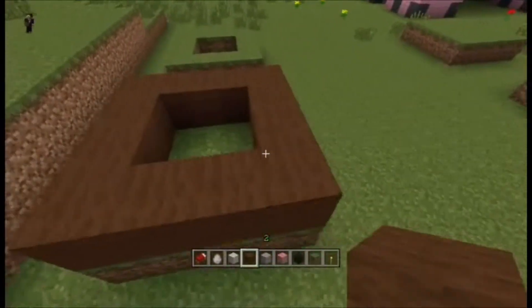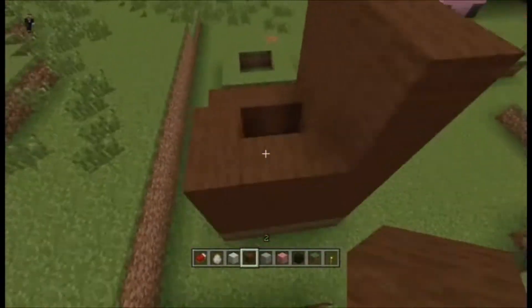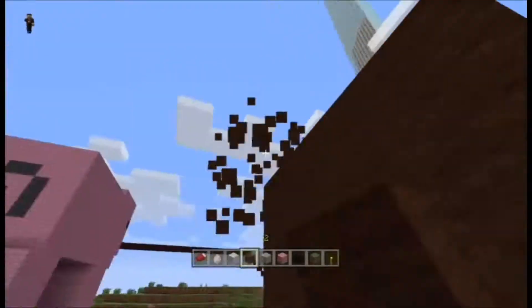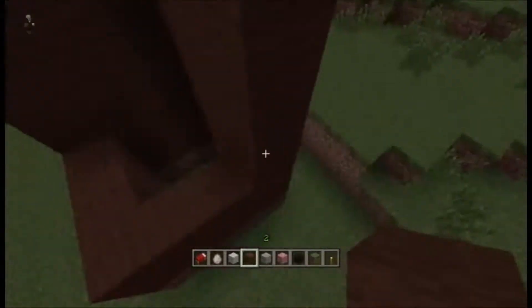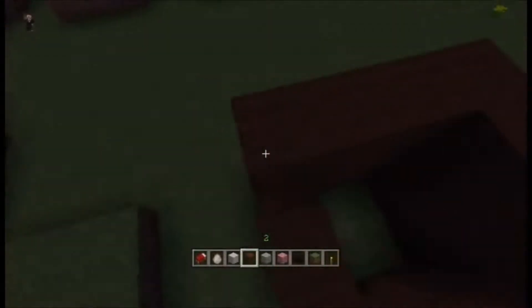Hi guys, so today as promised I've got the giant sheep let's build. This is just something that I was kind of doing for fun, decided to record it, and I thought it was kind of cool. So I decided to release it for you guys along with the pig that I already released earlier. Right now I did a little bit of groundwork — I raised where I want the legs to be by one block.